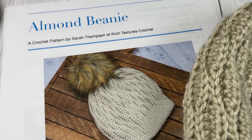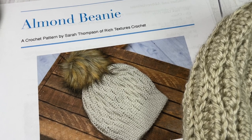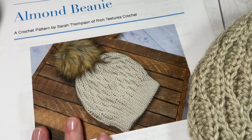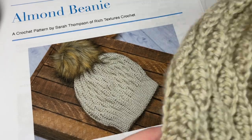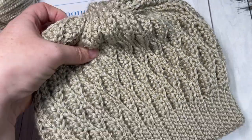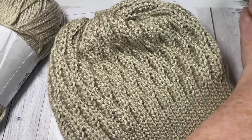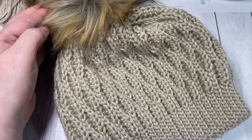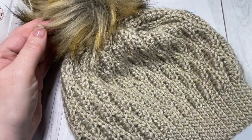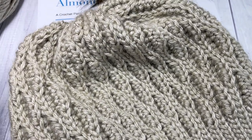Hello everyone, I'm Sarah of Rich Textures Crochet, and welcome. Today we're going to be learning how to crochet the almond beanie, which you can see here in front of you in the photo. There are also more photos on richtexturescrochet.com. This is my sample almond beanie, and I have it here without the pom-pom so you can see what the top looks like. Of course the pom-pom for this beanie, and many of my other beanies, are all optional. So this is the almond beanie — it's a very easy pattern to work.